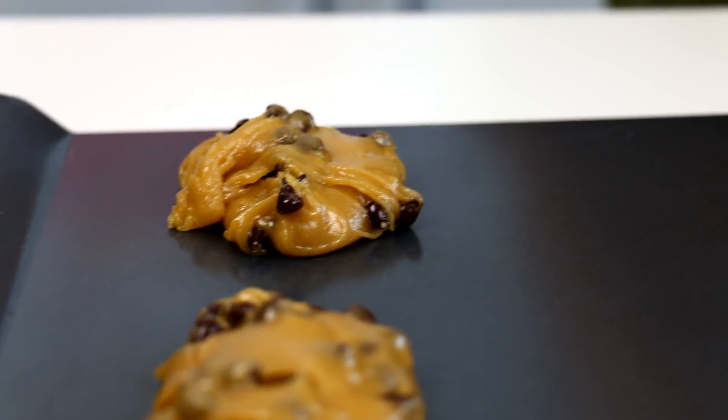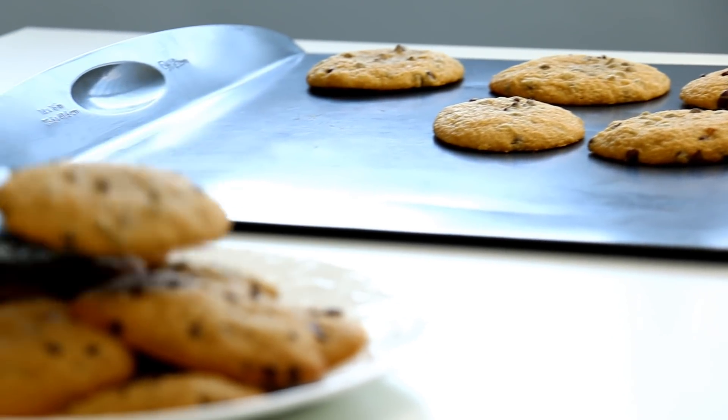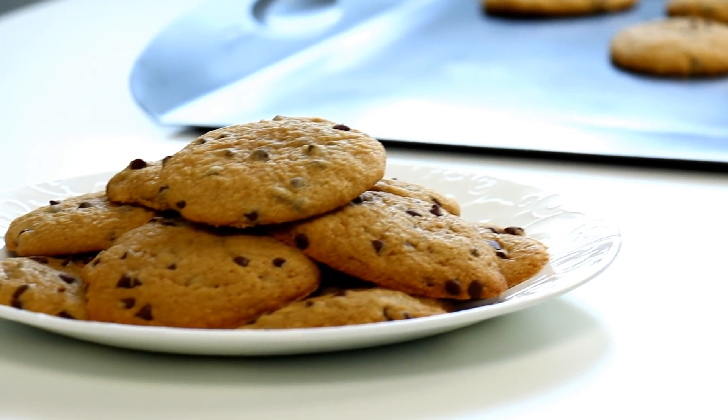If you guys haven't already subscribed, I would love you to hit that subscribe button down below and don't forget to hit the notification bell. Mmm, fresh out of the oven!